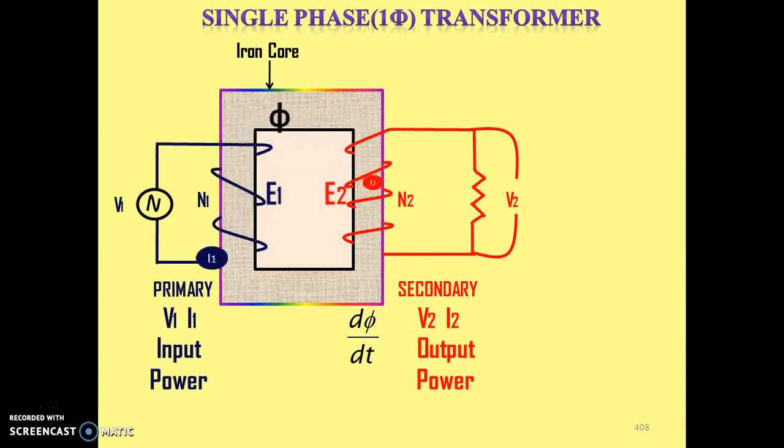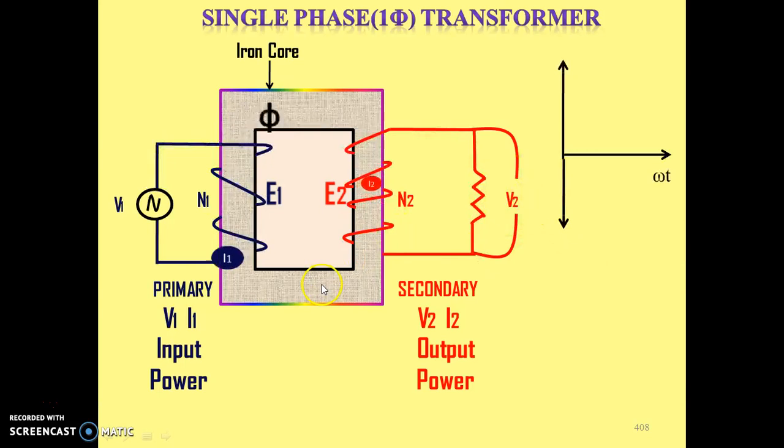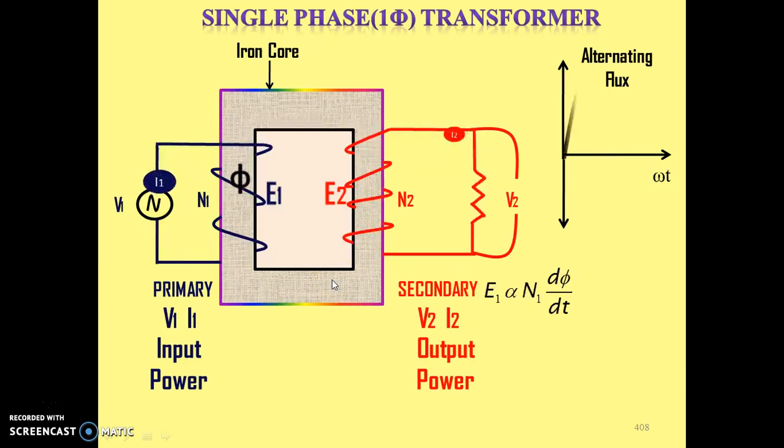The transformation of power takes place because of the AC flux. If AC flux is not there, there will be no induced EMF in the primary winding as well as the secondary winding, and therefore no current and no voltage in the secondary winding. That is why a transformer works only on AC — because only AC flux can induce voltage in the secondary winding. Alternating flux is responsible for transformation of power from primary winding to secondary winding.